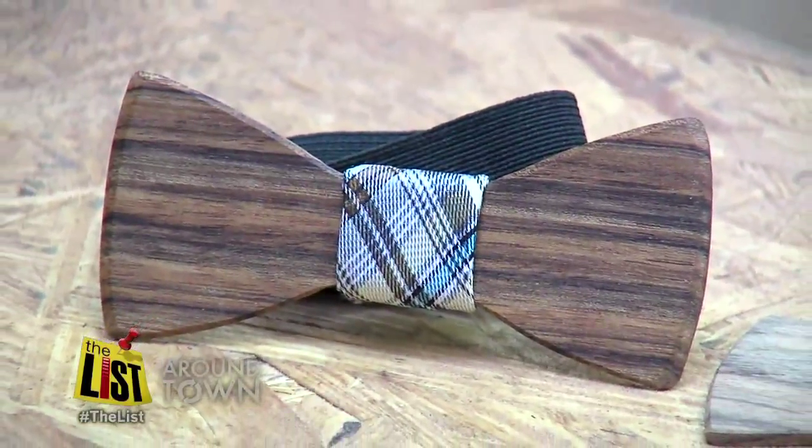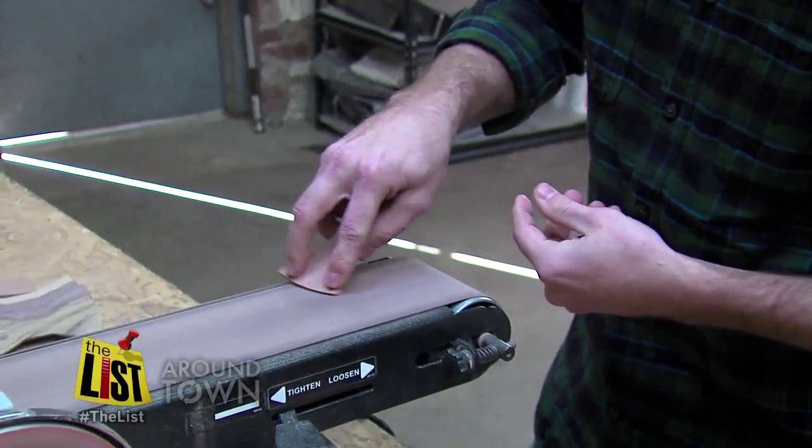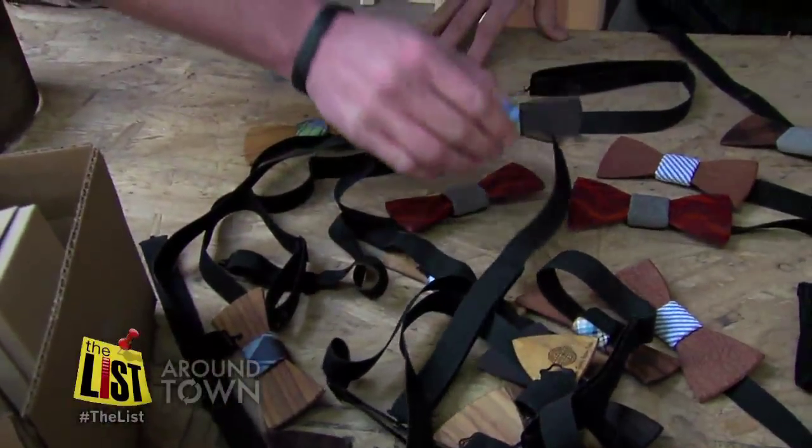We bring modern style to old school craftsmanship. This is Tim Pasley's wood shop — not the typical place to create bow ties, unless it's made of wood.